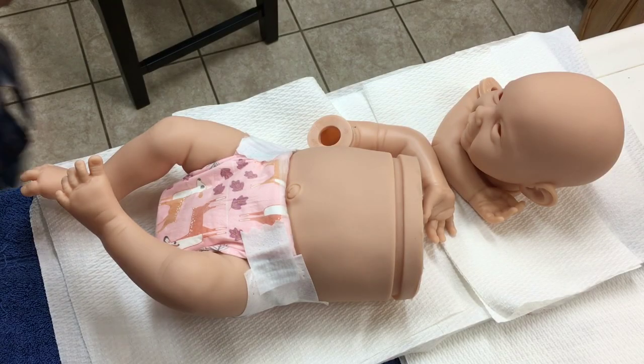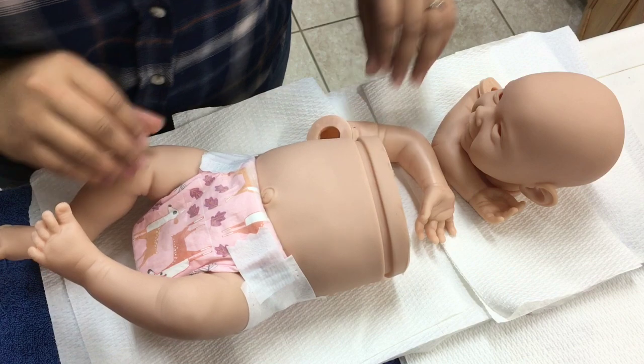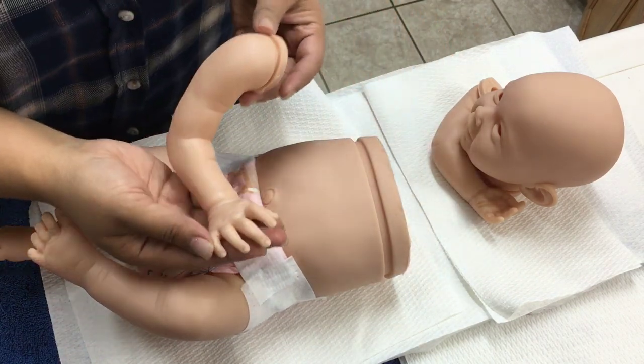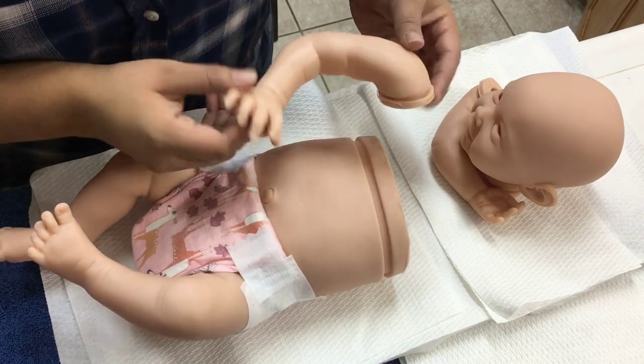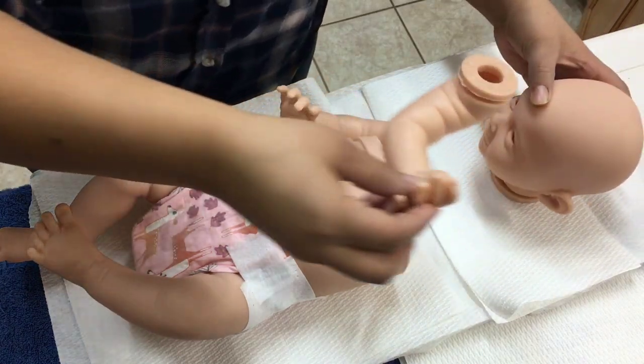Hello everyone and welcome back to another video. Today I want to share with you guys how I paint my Caucasian babies or my fair skin babies. This has been requested for a really long time now and I feel like it's finally the right time to share those techniques with you.